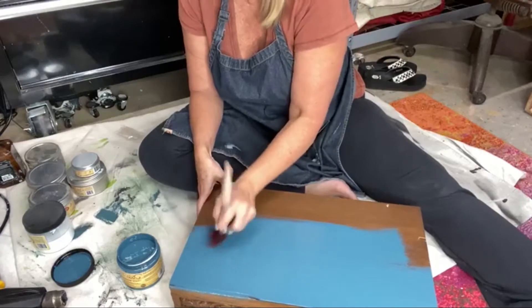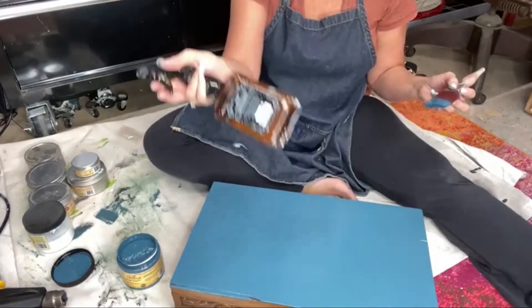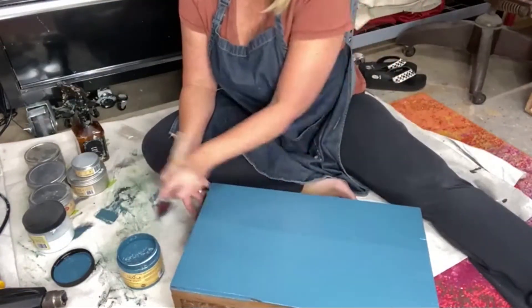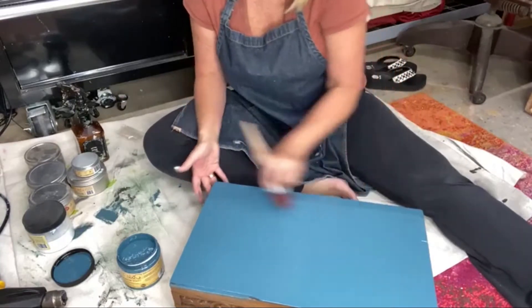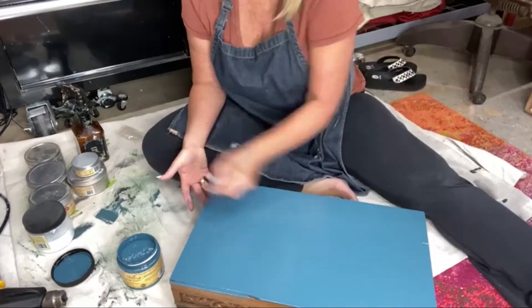We're even going to put a top coat on it because we are going to put besting wax black on it. So I've got a spray bottle here. I'm just going to spritz this and run my brush through it one more time. This paint has a self-leveler in it, so it'll dry with very, very few brush strokes.